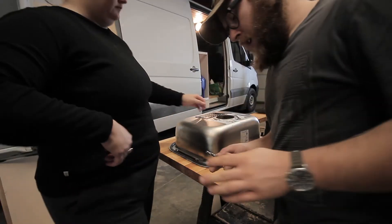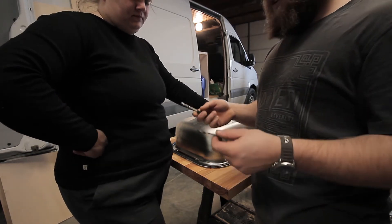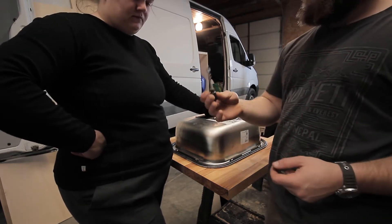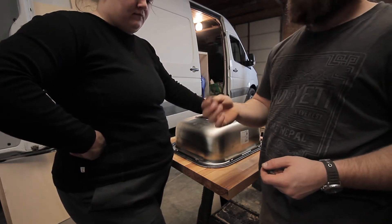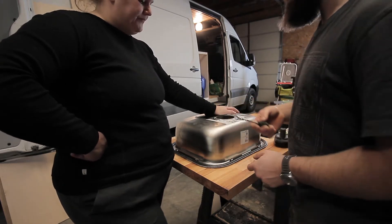Not all drill bits are created equally. If you do construction, obviously you would know this — we're relatively new to all this stuff. This piece here absolutely did the trick. You just need to find one that's going to be strong enough to go through your material — in this case, stainless steel.